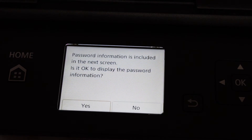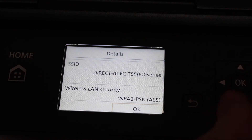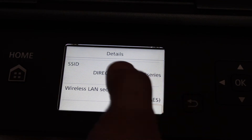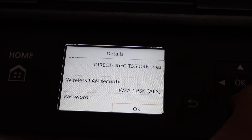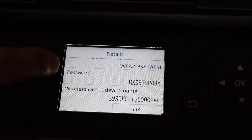On the next screen it says password information is included. To display it, click Yes. Here we can see the SSID, which is 'Direct-TS500 series' — that is the name of the printer's Wi-Fi network. Here we can also look for the password.